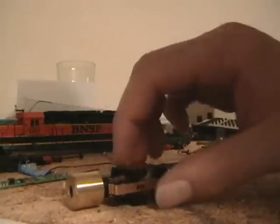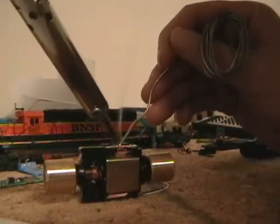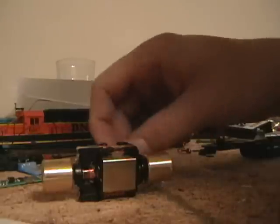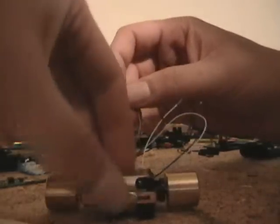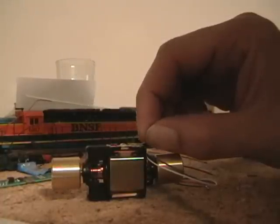Now we are going to do the grey here on the bottom. Add a little bit of solder. Remember we moved these little tabs off — that is because you can't have the same ground from the trucks as the ground on the motor. You can't share that ground like you could with normal DC power. We will add the grey, which is your negative or common depending on which book you are reading. Heat up the surface, get that in there, spread it around, and let it cool.